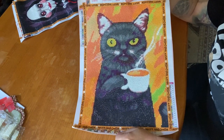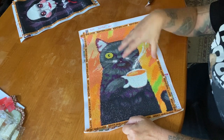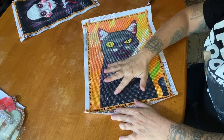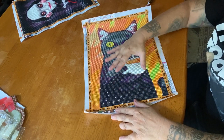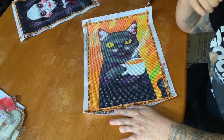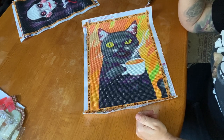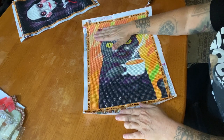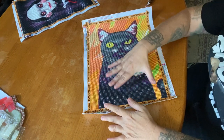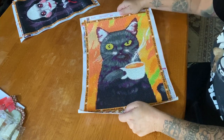The only downfall of this canvas — and I think it was just this particular one because my other one was super super sticky — there were some areas more at the bottom where the glue wasn't that sticky and I had a hard time multi-placing, but I was able to single place just fine. Once I got further up onto the canvas it was just multi-placing all the way, so I really think it was just that one little section that didn't get enough glue.